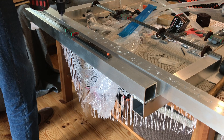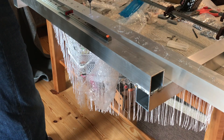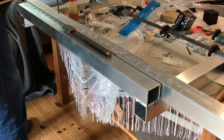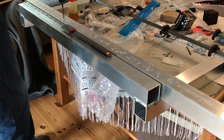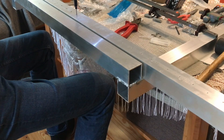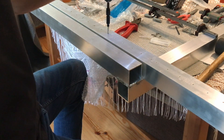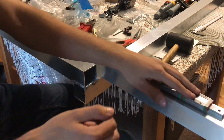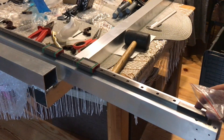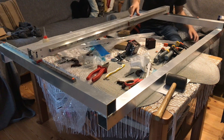Now I'm making 2mm holes that I'm going to later enlarge to 2.5mm for the M3 taps. I mounted the tap in this swivel extension because I'm not crazy enough to manually tap all of those holes.